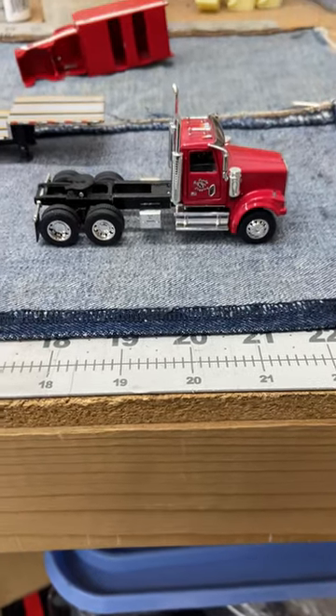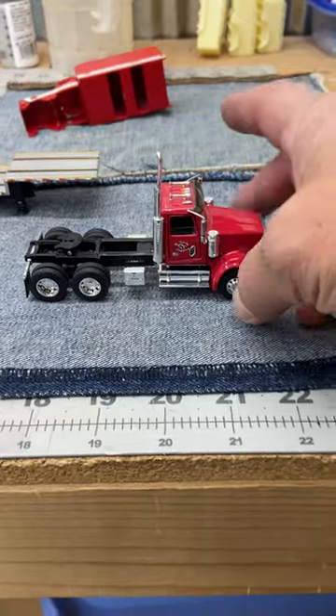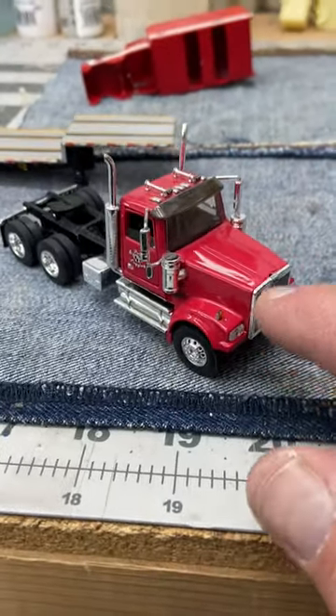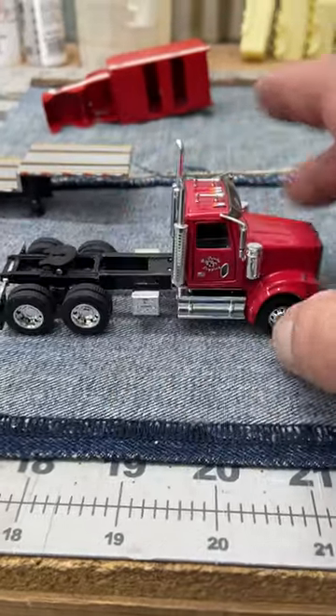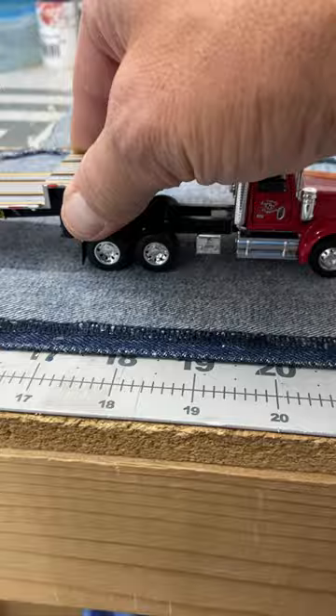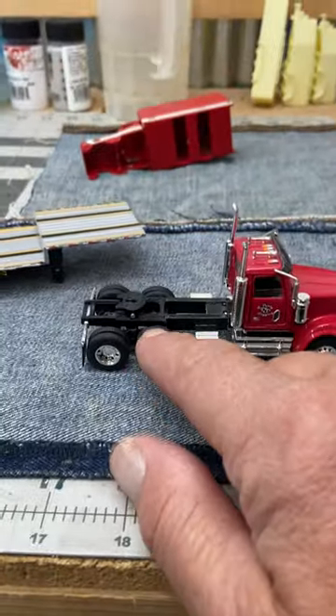Sometimes you work on a truck and you don't want to reinvent the wheel. In this case I've got an old Western Star — these are getting hard to find, and if you can find them they're usually on eBay. I didn't want to use this rear end because I wanted to match it up to a cool DCP trailer.